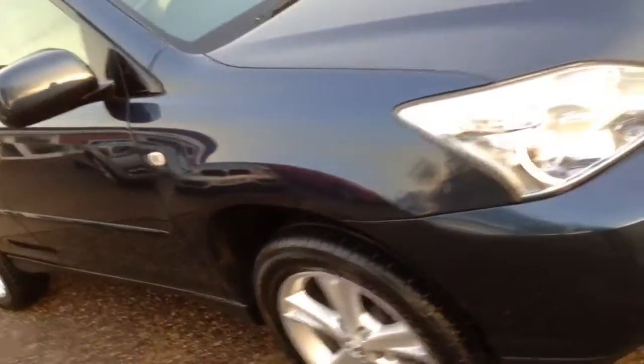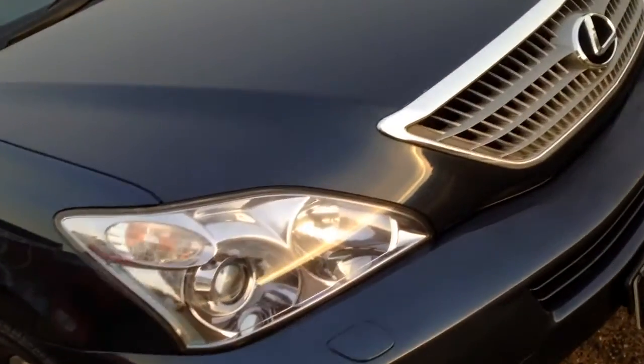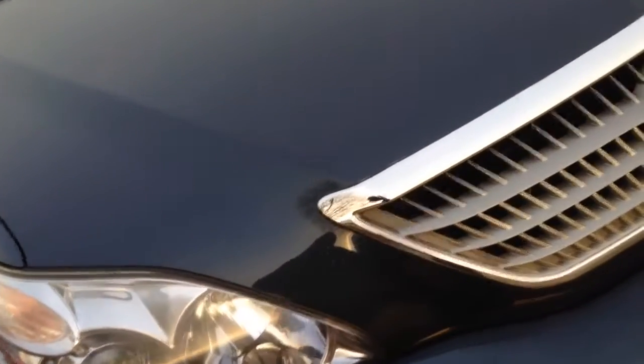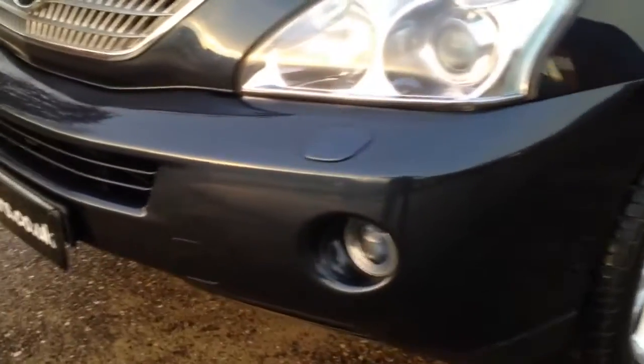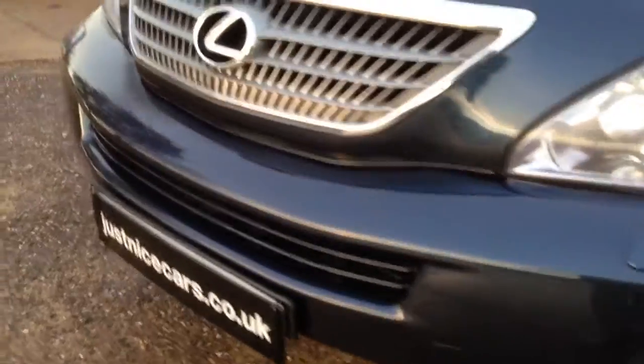No dents. A few stone chips on the front of the bonnet, which is typical of these — Lexus on the front there, very minor. No scrapes on any of the bumpers. Again, a few light little stone chips on the front, but not noticeable.